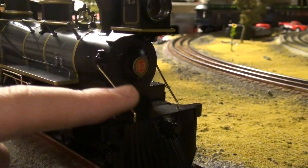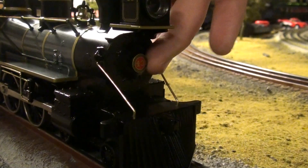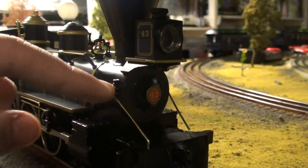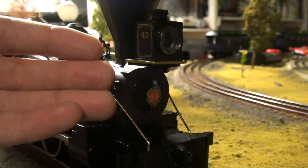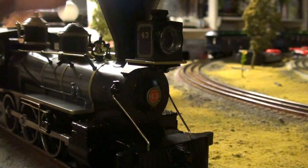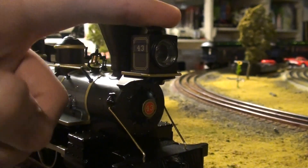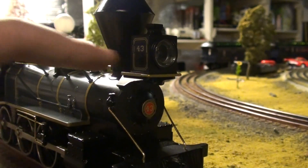Moving up the engine, you got these plastic grab irons, and then you got a builder's plate slash number plate, because back in the late 1800s the engines would use their builder's plate as their number plate as well. Moving up, you got fake marker lights, which aren't as nice compared to the marker lights on the new Premier, Rail King, or Legacy engines. You got rivets on the boiler front, which are pretty nice, and then your headlight — Norfolk and Western number 43. You got the gold leafing going around and gold leafing paint on number 43.